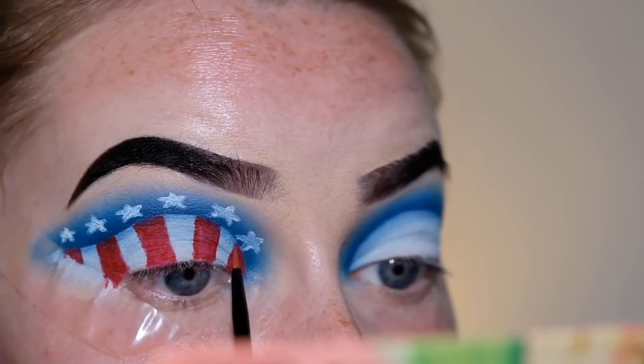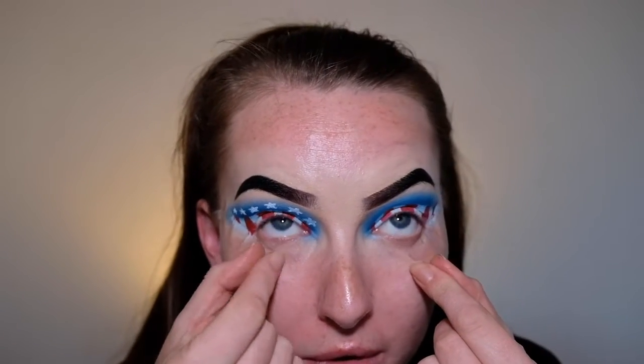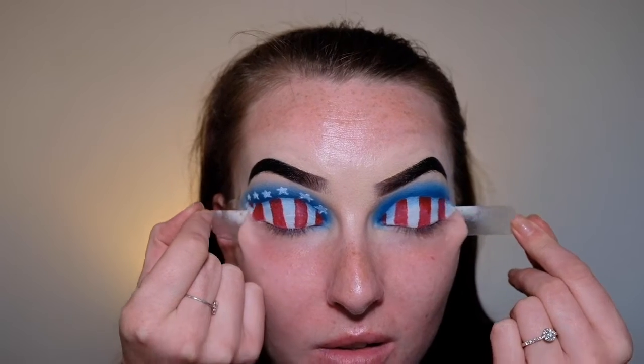Okay, so that is the top of the eyes complete pretty much. Now I'm just going to remove my tape, go do the rest of my face makeup, and then I will be back to finish off the look for you guys.